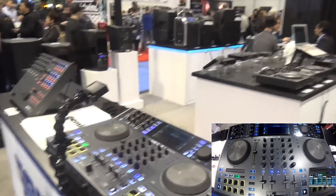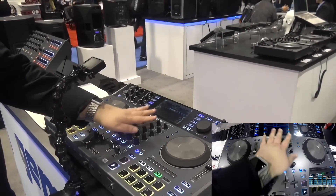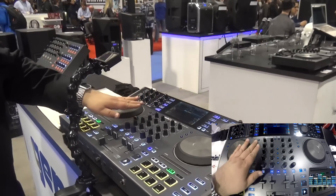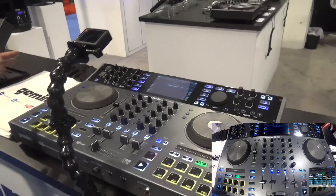Thank you very much. I'm the product manager for DJ at Gemini and, like he said, this is the SDG 4000. This comes directly from the SDG 2000 that we had last year. So this is a dual deck — there are two media players, a dual deck media player. It's got a four-channel mixer, so the other two channels will be for connecting any kind of external source: turntables, CD players, anything along those lines.